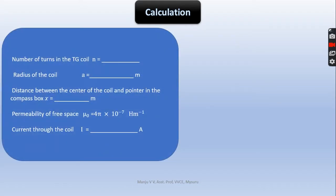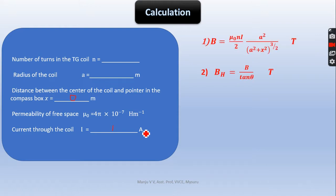For calculations: the number of turns in the coil and the radius of the coil will be given. The distance between the centre of the coil and the compass pointer was kept at 0. Permeability of free space: μ₀ = 4π × 10⁻⁷. Current through the coil can be kept to 1 A, 2 A, or 1.4 A. The formula for magnetic field is B = μ₀nI / 2 × (a² / (a² + x²))^(3/2). When x equals 0, this reduces to B = μ₀nI / 2a. Then BH = B / tan(θ), where θ is the average deflection, giving the Earth's horizontal magnetic field.